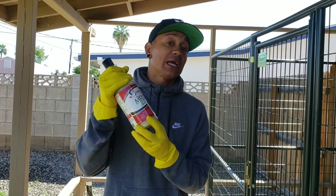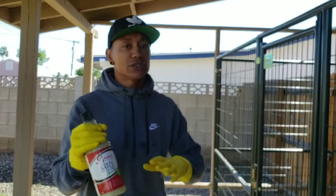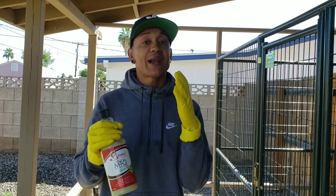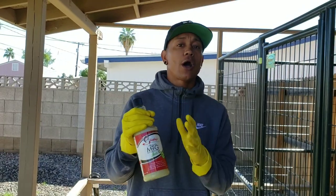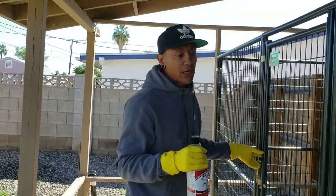Now, if you apply this on your dog, make sure that you keep them outside and don't let them jump on the furniture, because this smells really strong like sulfur — kind of smells like bacon — and you don't want to get this all through your house and on your furniture after you apply it. Let it dry outside, but I guarantee your dog's hair will start to grow back.